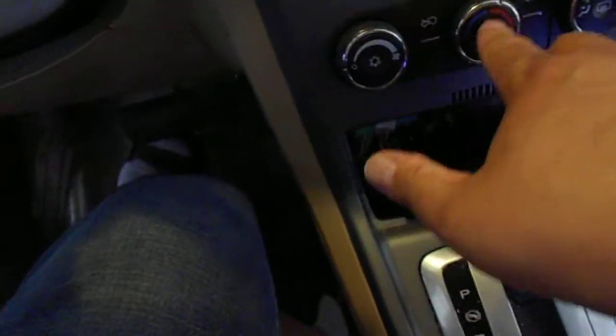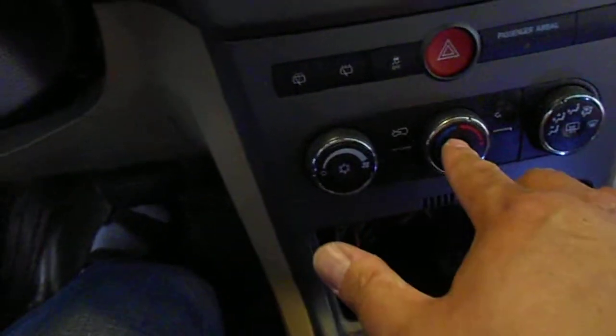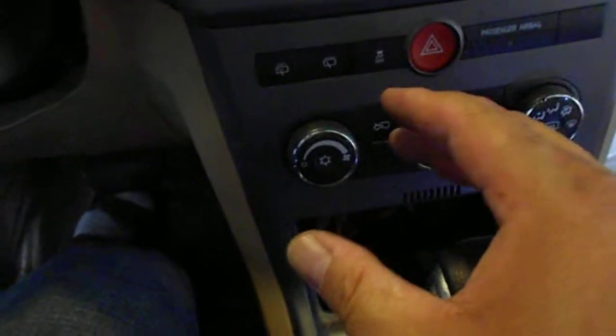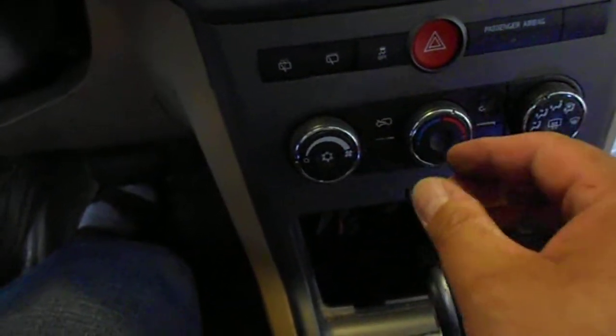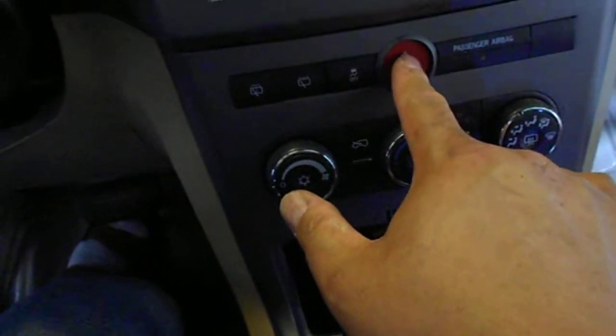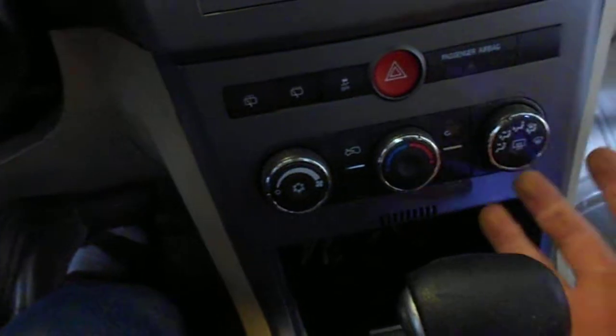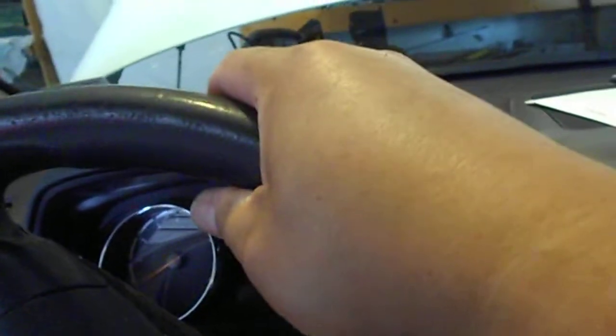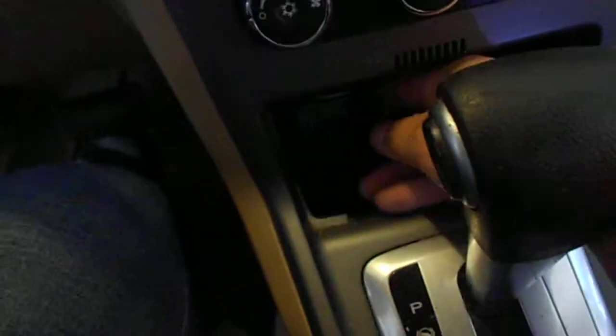Of course, you have to unplug these two harnesses behind it — one is gray, one is blue. You can press the middle to unplug it. And this four-way flasher, as I noticed, is pretty long. I just lift the whole thing up and put it on this handle and tie it with some kind of rope.